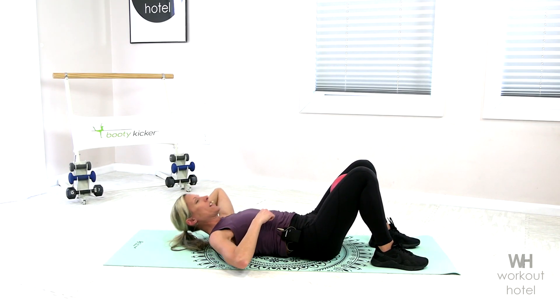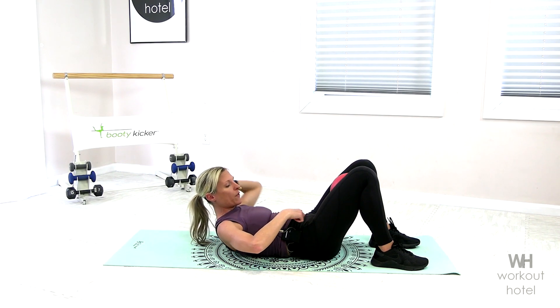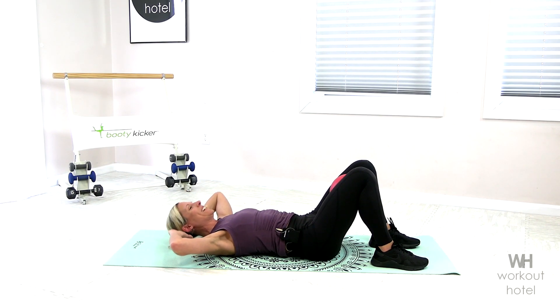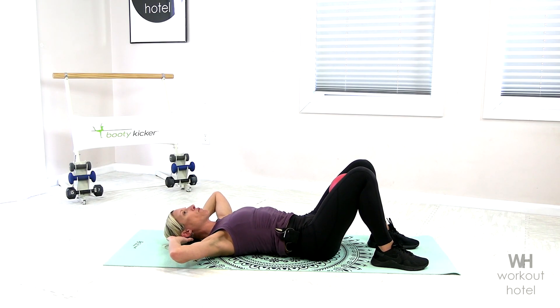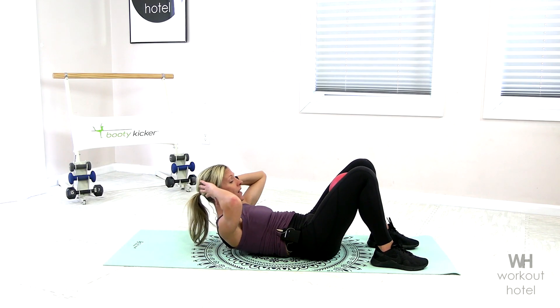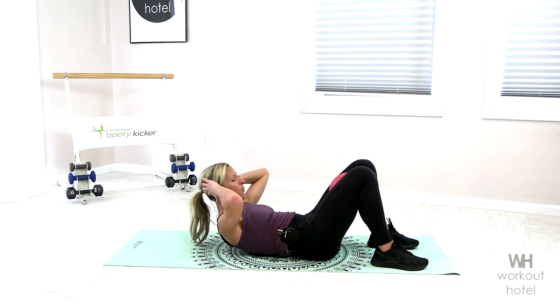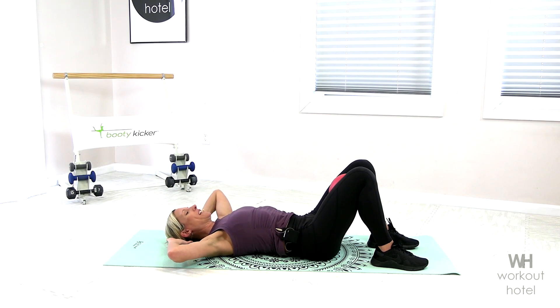Notice we're not rushing through this. We're going to feel the ribs peeling down to the hip bones. Think of those hip bones turning up like switches. Feel the belly engage more and come down. It's not about going fast. It's about keeping proper form and alignment, making sure we're not compensating and using other muscles that aren't supposed to be working, like our neck and head. And rest. Nice job.